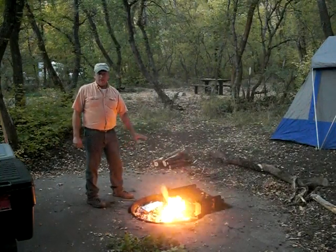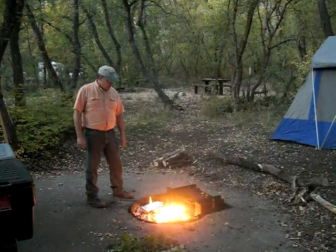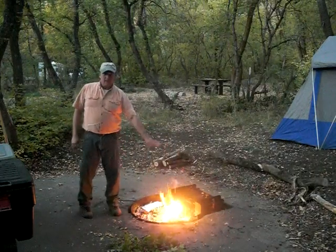Put my tin foil dinner in there, 20 minutes on one side, flip it over, 20 minutes on the other and I'll be ready to eat. I just have some other trimmings burning here in the front.